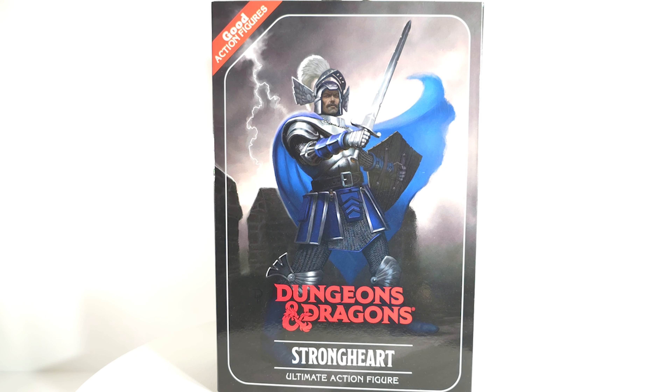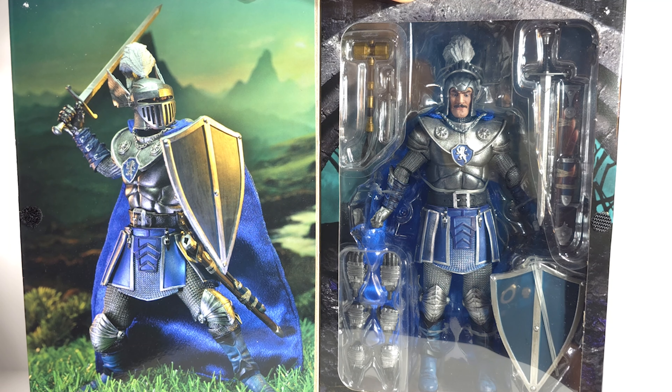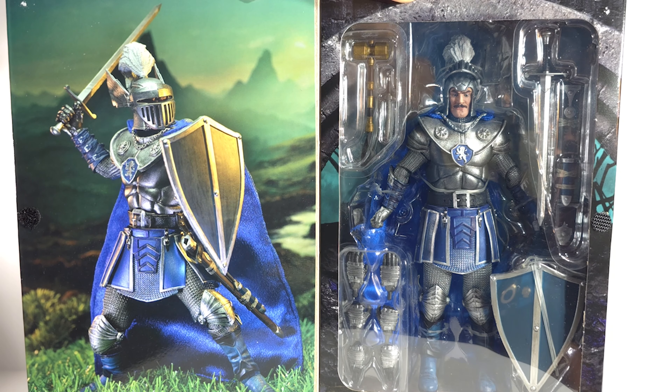Geeks was popping! Nekatoys, Dungeons & Dragons, Strongheart Ultimate action figure. The Warduke figure that got released last year was one of my favorite figures of the year. So when I saw this, I had to pick it up. In package, I'm already impressed — he comes with six extra hands, a shield, a sword, a sheath, a mallet, and what looks like a soft goods cape.